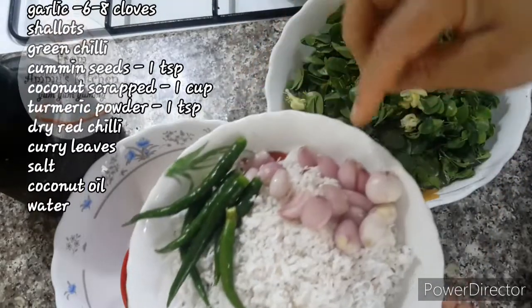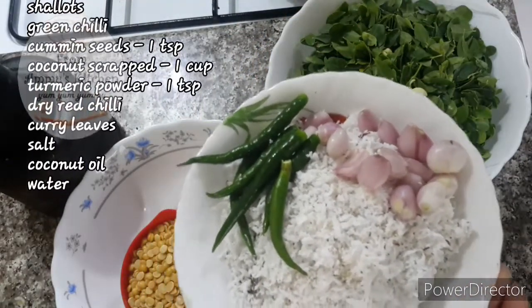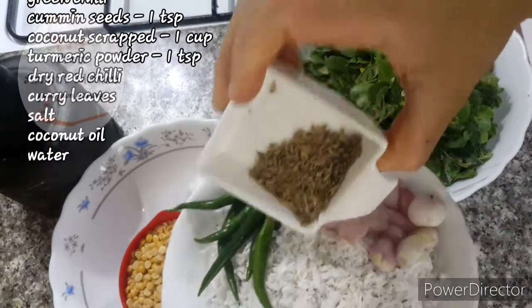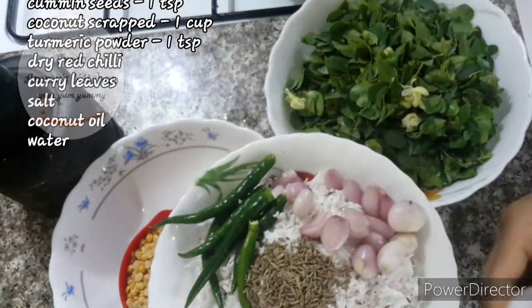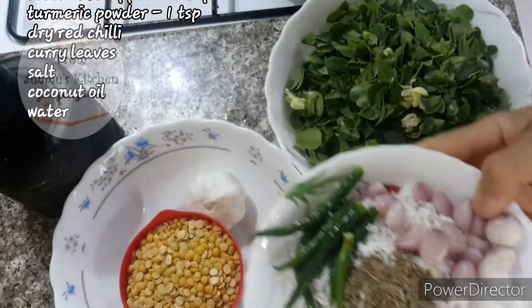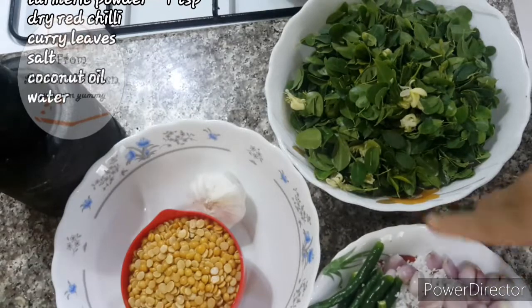Now I am using a cup to add a cup of water — 4 tablespoons of water. We will also add 1 teaspoon of jira.